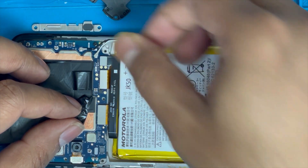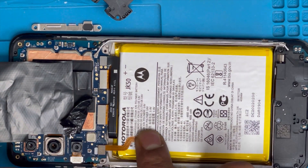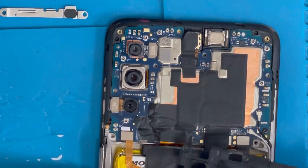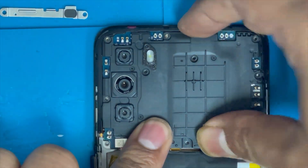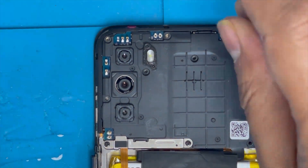Connect the battery and the battery connection. Here is the fingerprint connection — do this before putting back the panel. Now I'm gonna put back this black panel — press it down. Here is the fingerprint flex and the stick plate — put it back and install all the screws.